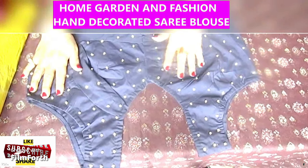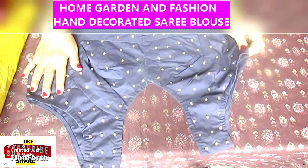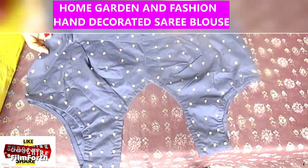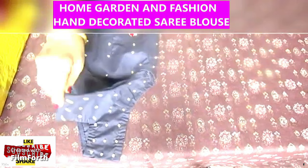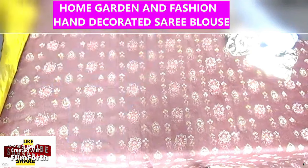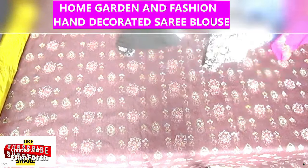I remember once I had a relative bring blouses for me from India and she bought a whole bunch of sleeveless blouses. I don't care that much for sleeveless, so I'm going to have to make sleeves for them. It's not so hard — you just have to get similar fabric to do that.